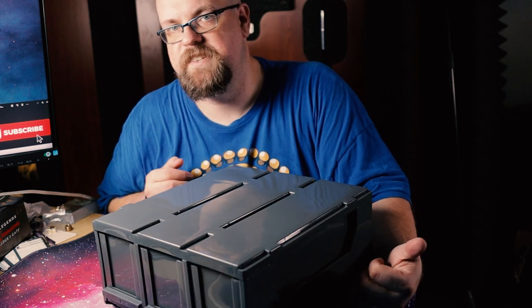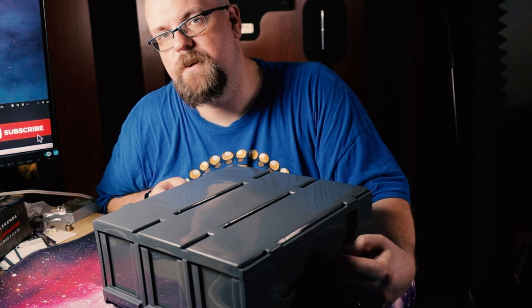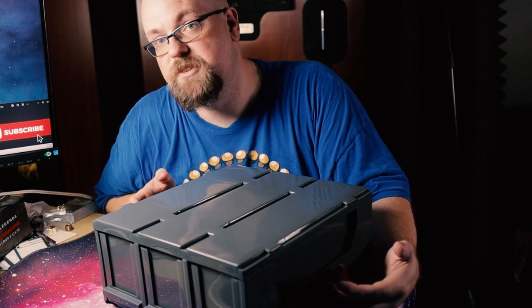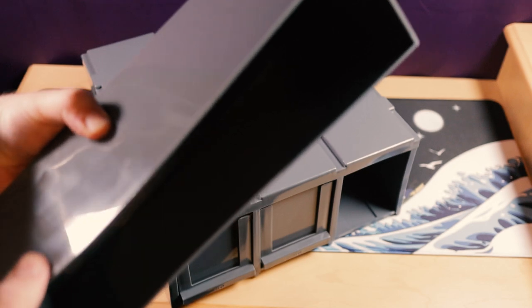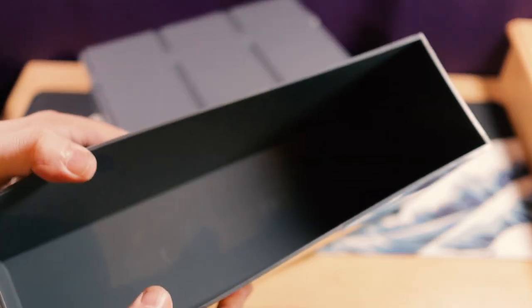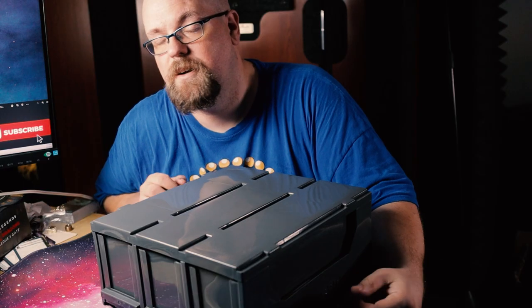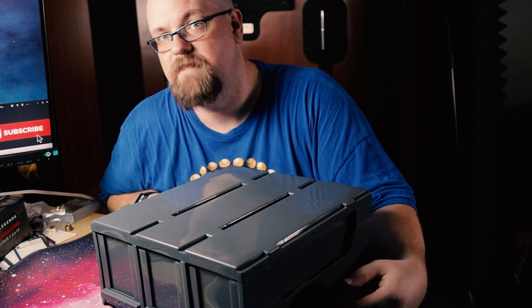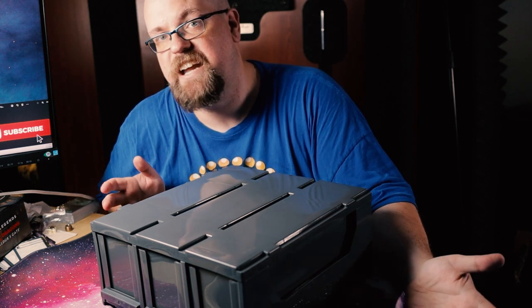The build quality on this isn't as nice as the BCW. You can tell the BCW had more thought put into the design and it's sturdier — this doesn't feel as well put together, I'll be completely honest. But it's adequate and it will protect your cards, so it's not that big of a negative.